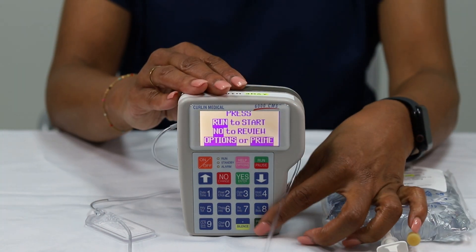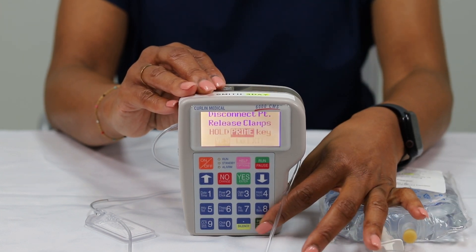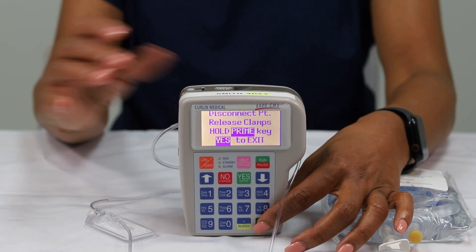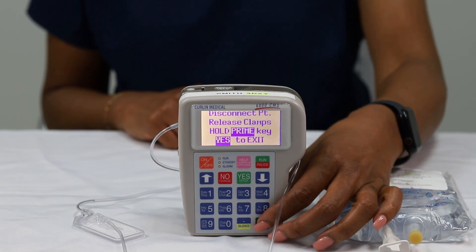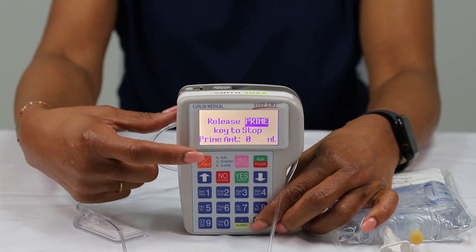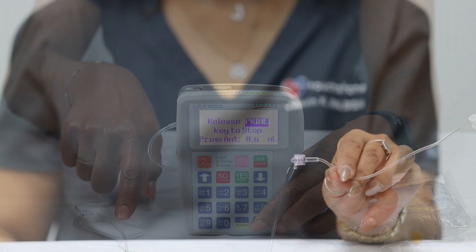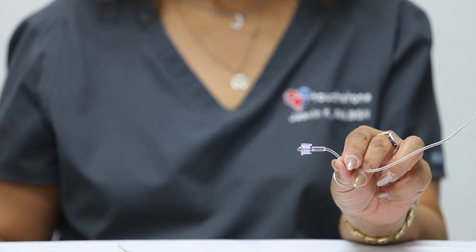Now you are ready to prime your IV line. Press the dark green prime/bolus button once, located at the bottom right corner of the keypad. Please make sure to loosen the blue cap at the end of the line to allow air to exit the tubing, and that the white air filter is flat down on a smooth surface. Now press down and hold the dark green prime/bolus button. You must continue to hold down on the button to remove all the air out of the line. This normally takes about five to seven milliliters. When the line is primed, you will see a few drops come out of the end of the line.